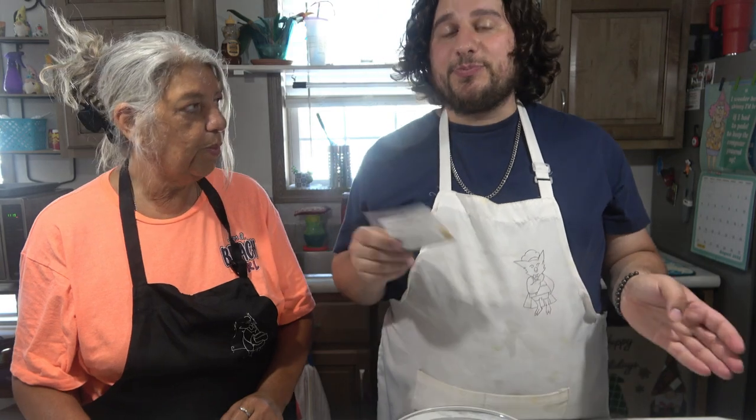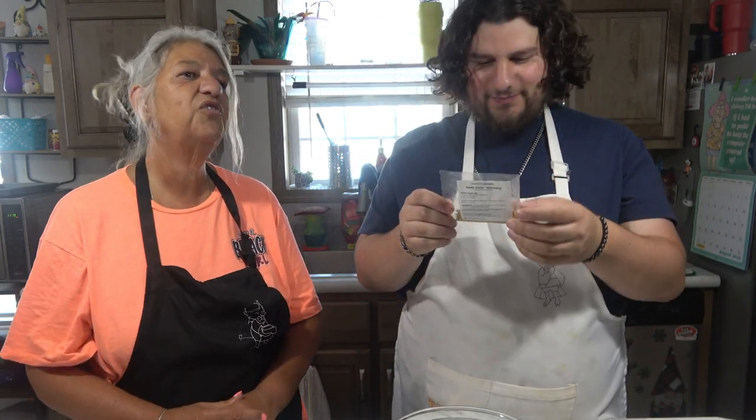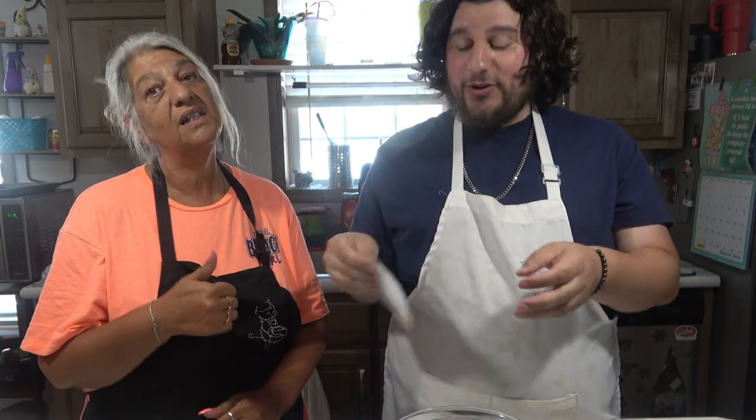So like our last video — because this is probably within the same week — we did onion onion dip. How was that? Oh, it was delicious. Yeah, message us and get some. It was really good.